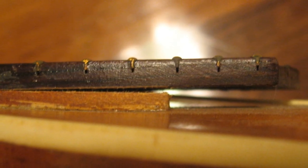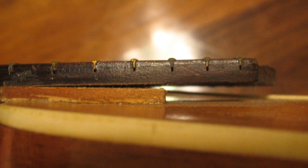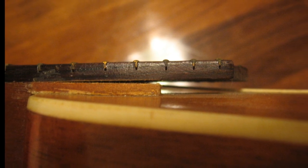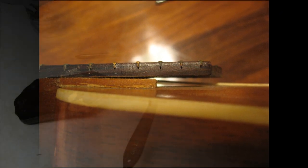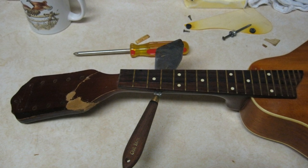Here we can see the other major problem this mandolin had. The fretboard was curling up at the body and detaching from the neck. Also, even when pushing the fretboard back down, it was obvious the neck was going to need more work to make this playable. So instead of just re-gluing the board back down and leveling frets to make it playable, I decided to remove the fretboard altogether and sand the neck flat.